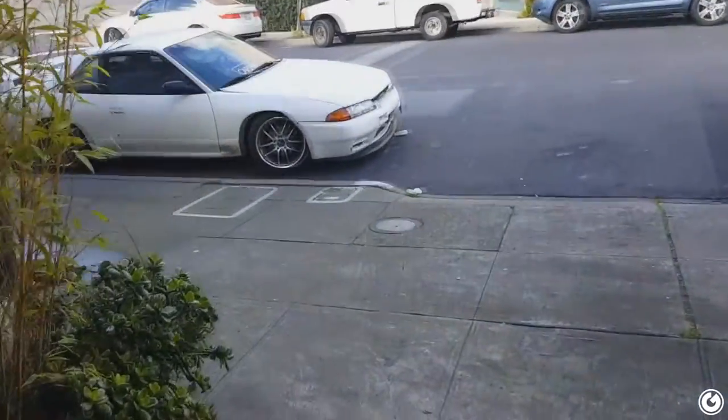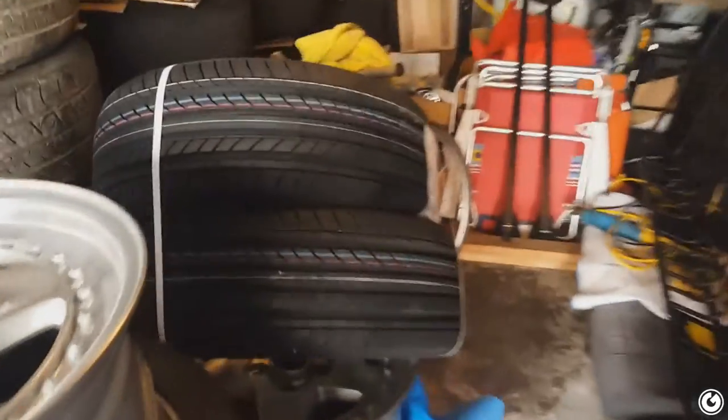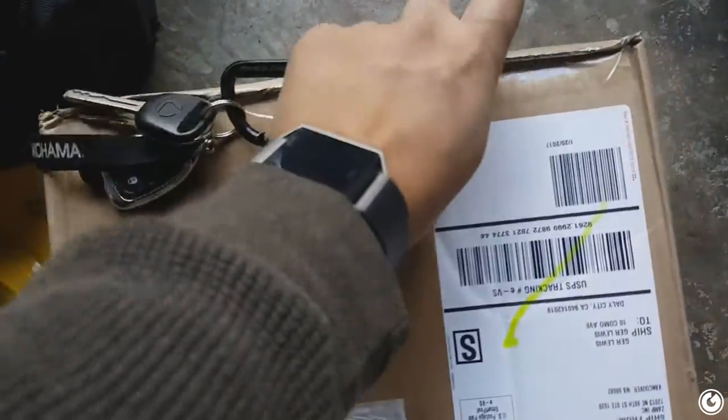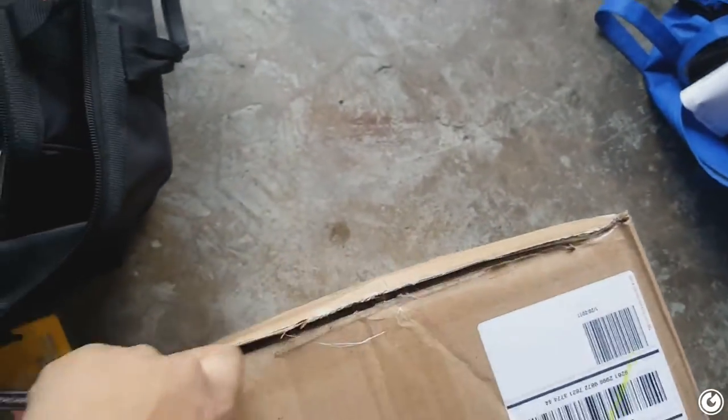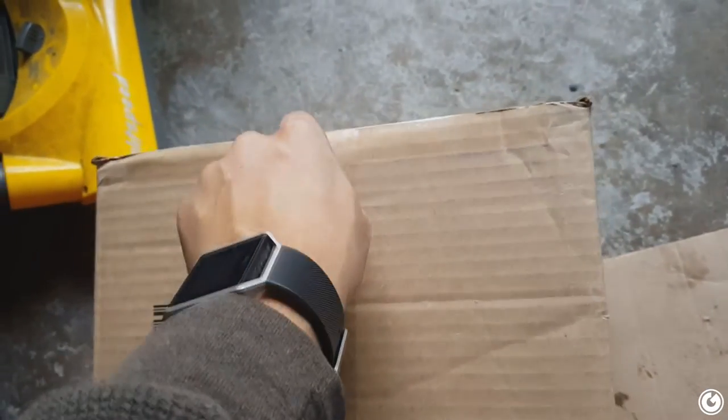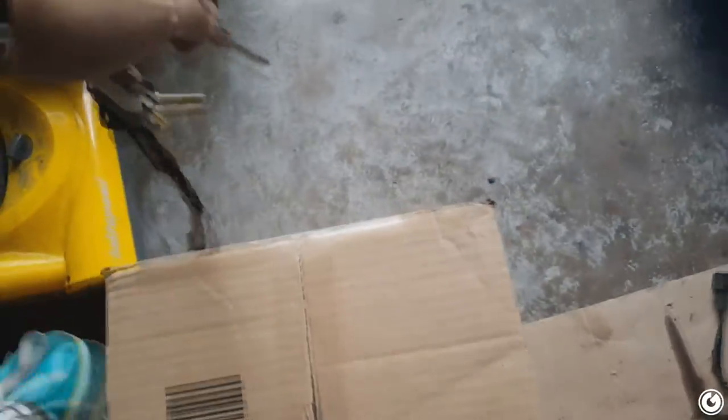The UPS guy just came and dropped off some tires — these are what's going on the Blitz. Now I just gotta head over to Rob's and get these mounted up. I probably won't do that today, maybe tomorrow since I have to take Anthony's wheels too to get his tires mounted. There's also another package that was sitting upstairs — must have arrived while I was under the car. Drop a comment below with what you think it might be — it wasn't supposed to arrive till later this week, but if it arrived today that would be amazing.